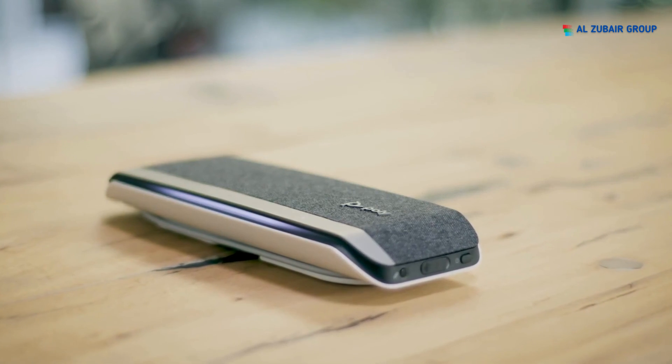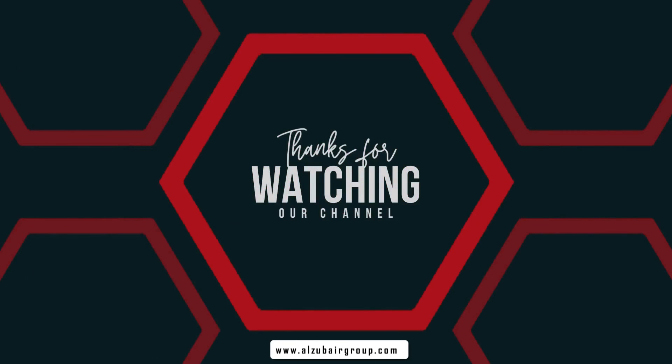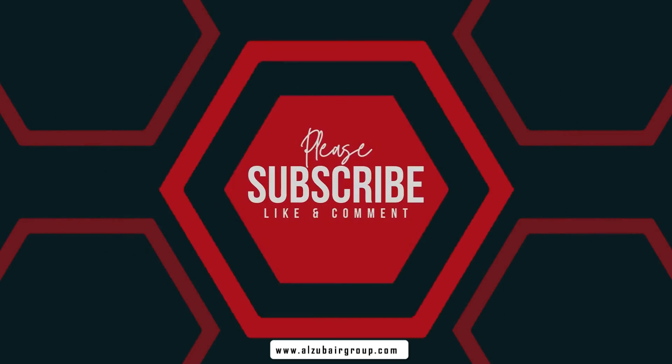You are now ready to enjoy your Poly Sync 40 speakerphone.